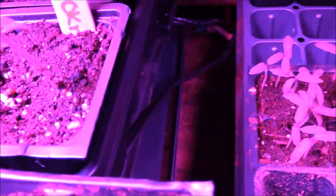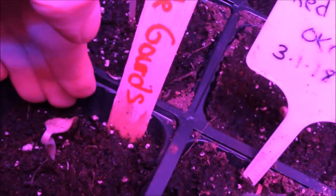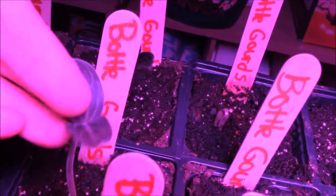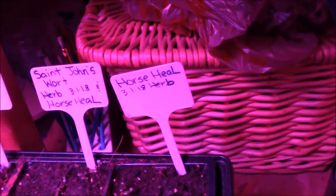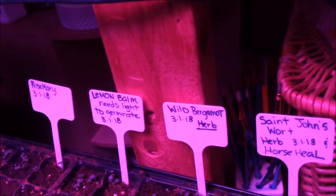Here's red burgundy okra right here - they're doing good. I have a ton of them too - I didn't know they were all going to germinate and just take off. Here is a freshly germinated gourd right here. These are bottleneck gourds and this one just germinated. Here's some bottlenecks that have been germinated for a while. I got lemon balm, St. John's wort, horse heel, wild bergamot, rosemary - they've all germinated and popped through.